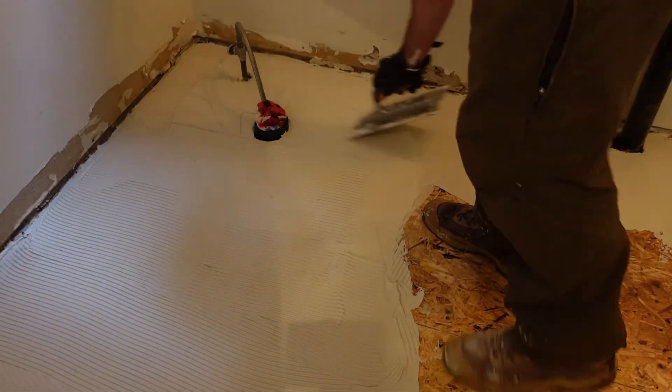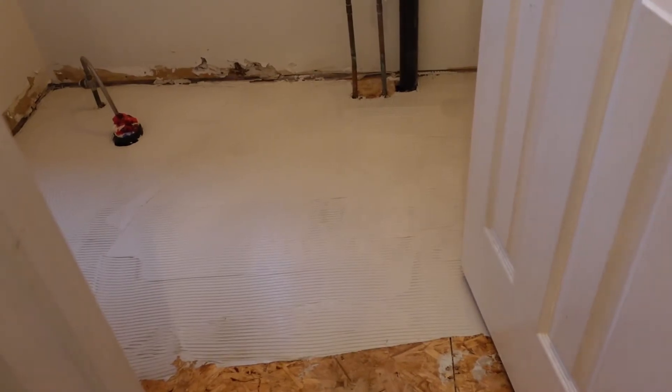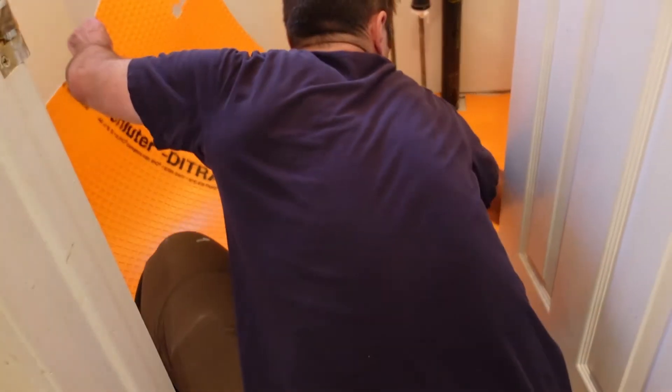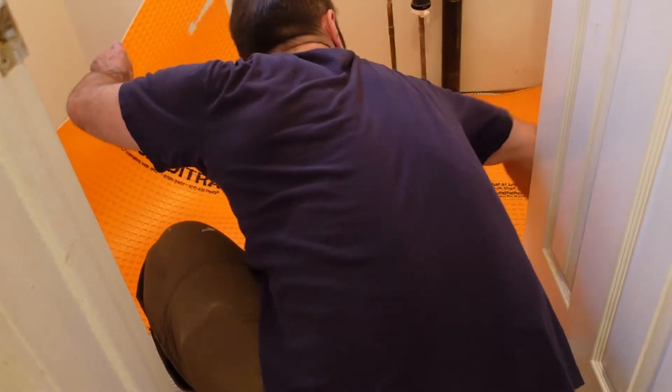You can see me combing the mortar in — that's what it looks like before I drop the Schluter DITRA on top. The first sheet was a bit of a pain to get in, but after that it was pretty simple with no real trick to it.